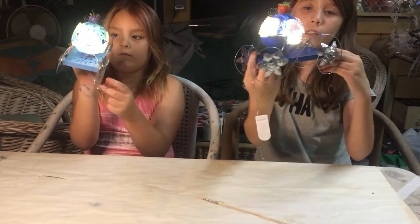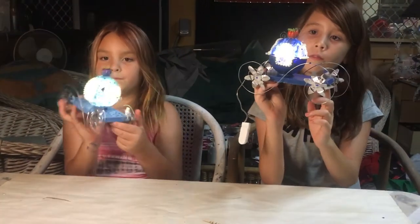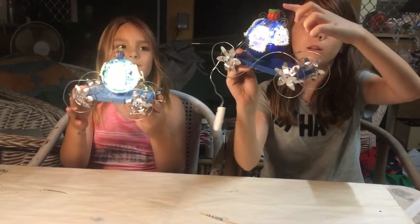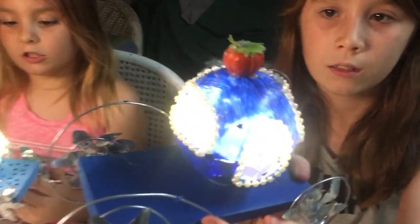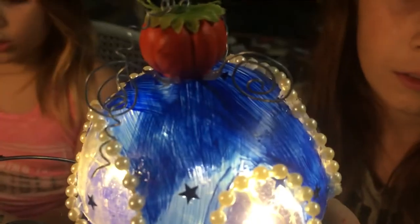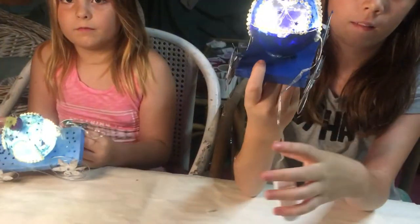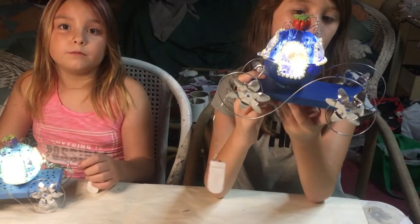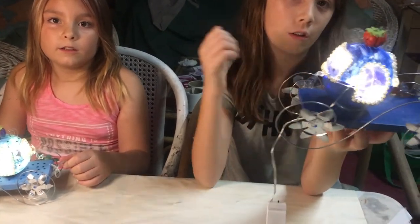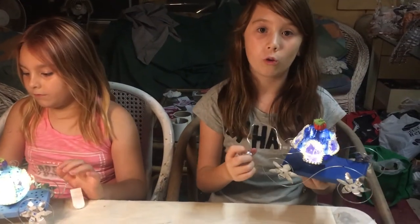You can add a door handle if you want — you don't have to. We added some curls to our pumpkins just to make them look good and make them look real.